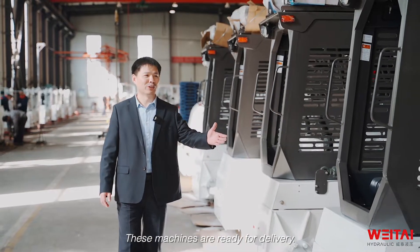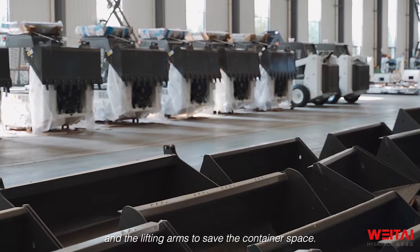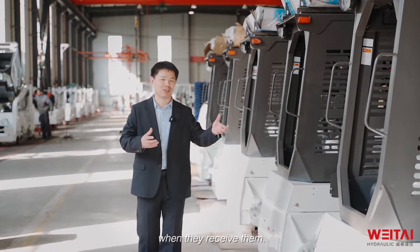These machines are ready for delivery. We are assembling the tires and lifting arms separately to save container space, and then the customer can assemble them easily when they receive them.